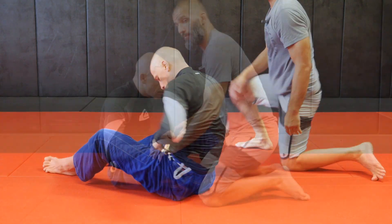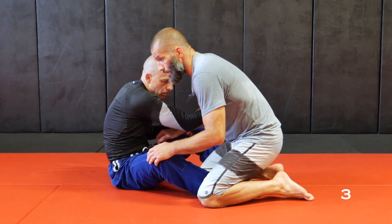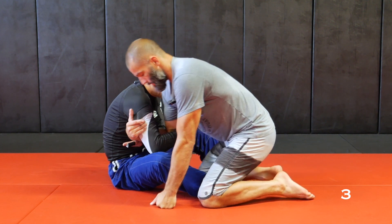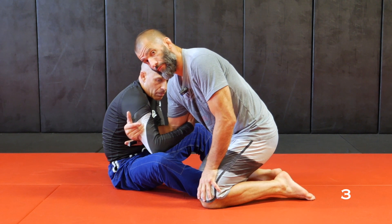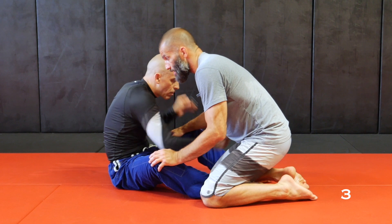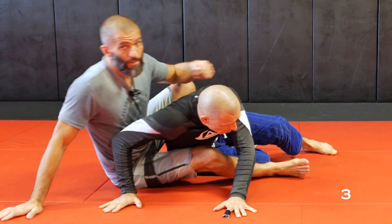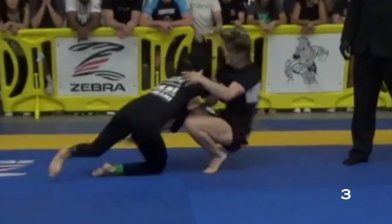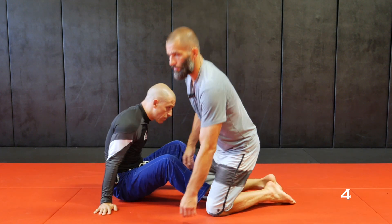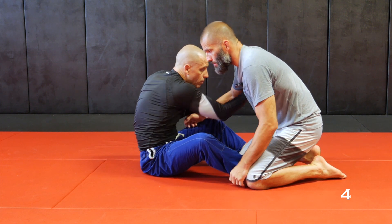Another option: when he drags my arm, I can also drag his. I'm also controlling his tricep — we are in a 50/50 position. We're going to hit a re-drag. He drags me here trying to go to my back, and I re-drag him going to his back.